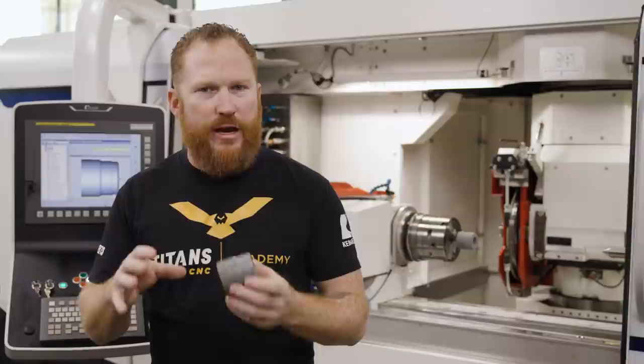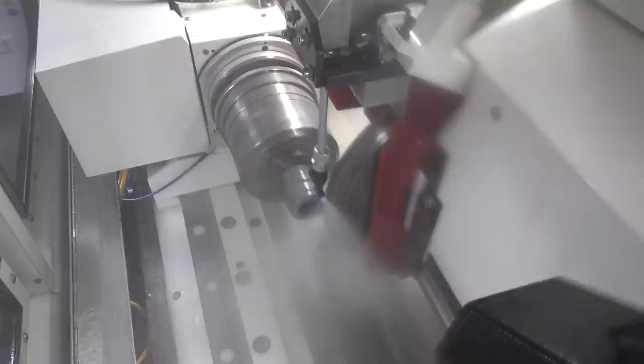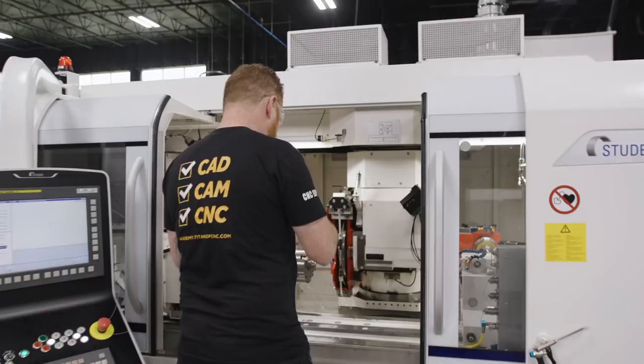Whenever we're peel grinding, we're going to use Studer Contour Pro, which is slightly different than regular conventional plunge grinding — it's all based on a conversational programming style. Similar to the Walter, I'm going to pick and choose what I want to do and it's going to create the toolpath for me. Since we're doing a profile, Studer Contour Pro allows us to select 2D geometry and set up the program to peel away the material.